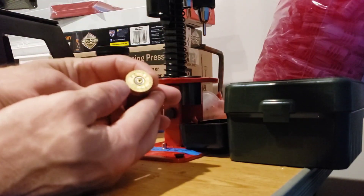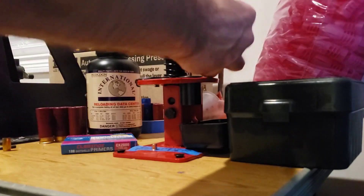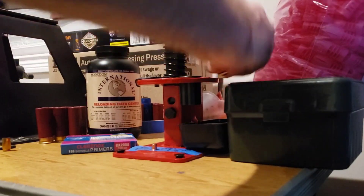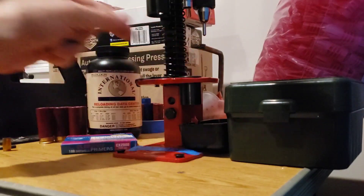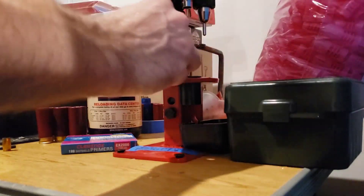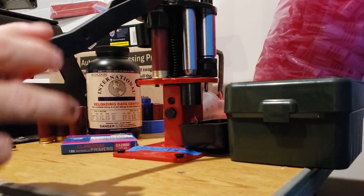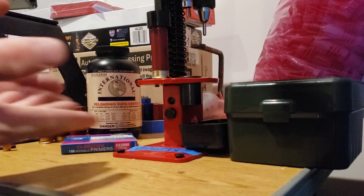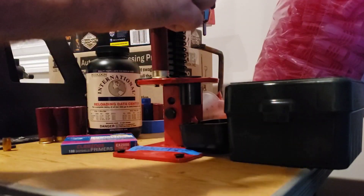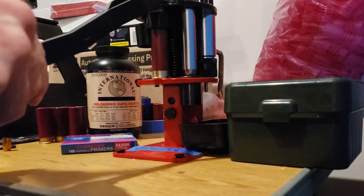I reloaded this one with the Winchester primer and now we're going with the Fiocchi. You can't go back once you go to the Euro primers that are a larger diameter — you can't go back to the smaller American domestic. Well, I guess you can; there are tools and ways to do that. But if you were to just randomly grab out of the box and hope you could put whatever primer in, you would be mistaken.